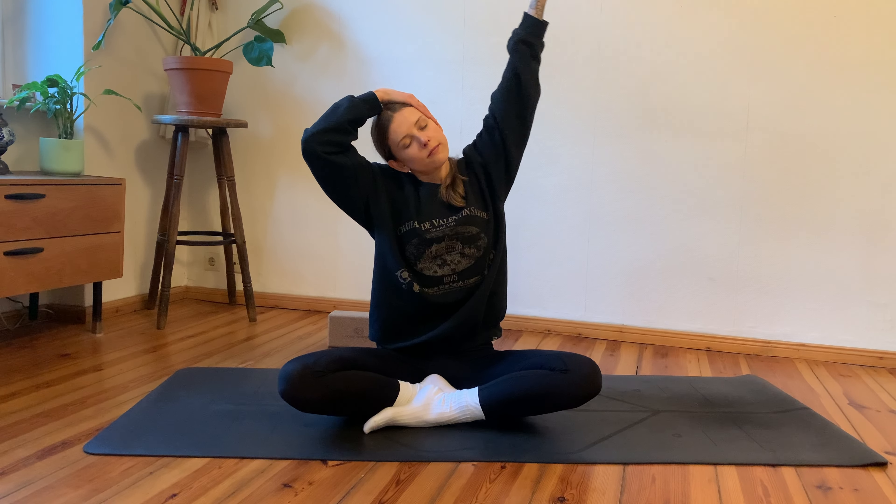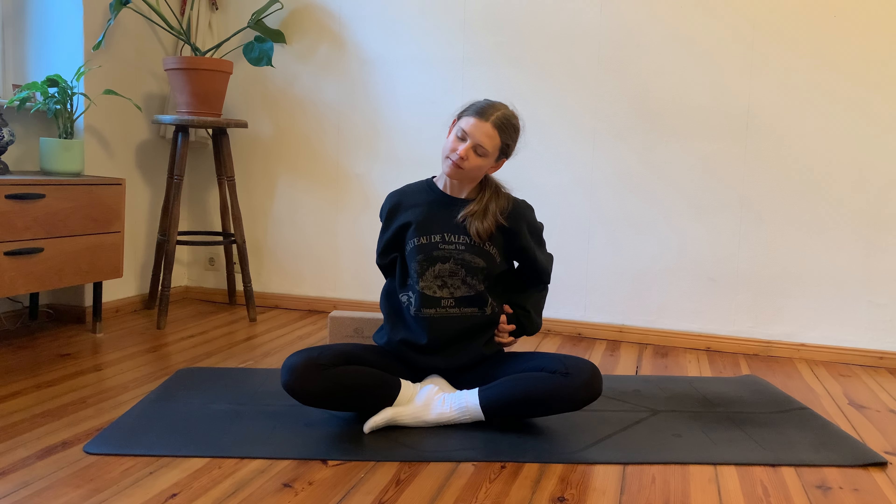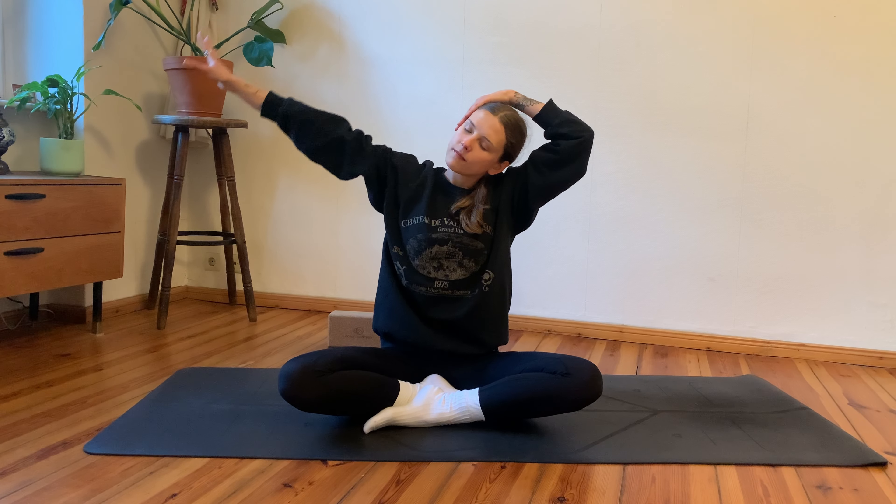Gently bring your head back towards center. Change sides — bring the hands behind your back, interlace, and bring those folded hands towards your left hip side. Drop your left ear towards your left shoulder, tuning into the sensation in your neck. Maybe gently bring the chin down towards the chest, swaying the head, whatever feels good. Adding gentle movement: bring the left hand onto your left temple; inhale, right arm reaches up; exhale, guide the hand down. When you inhale the palm flips towards the ceiling rising up; when you exhale the hand turns down towards the mat.